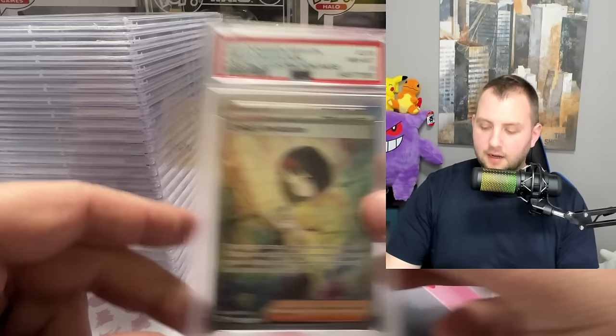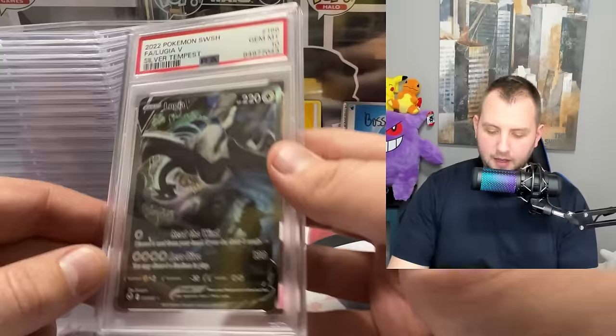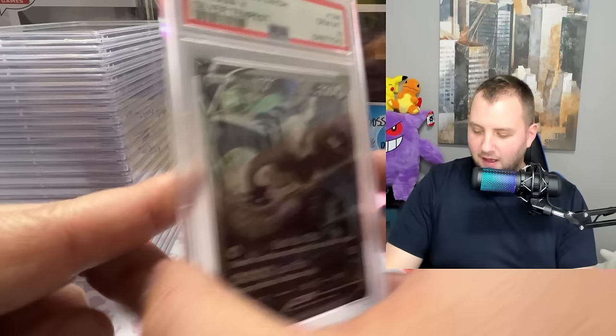Erica's Invitation — near mint mint eight. Yikes, bad start. I only got one eight on my last submission, so let's see if we can do better. The Lugia — gem mint 10! That one is mine. Yes, sir. That is what I'm talking about. She is a thing of beauty — that's a money-making one for sure.